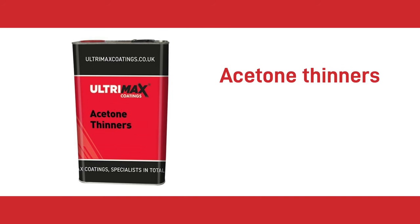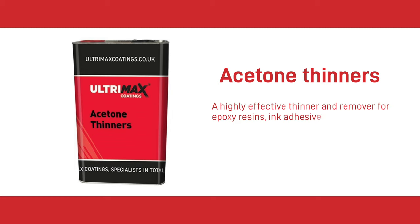The next thinner is Acetone. This aggressive solvent is ideal for cleaning and is highly effective as a remover of epoxy resins, ink, adhesives and lacquers. It also thins and cleans fiberglass resins. Acetone evaporates quickly and leaves no residue, and can also be used to clean up dried latex paint, uncured lacquers and adhesives.